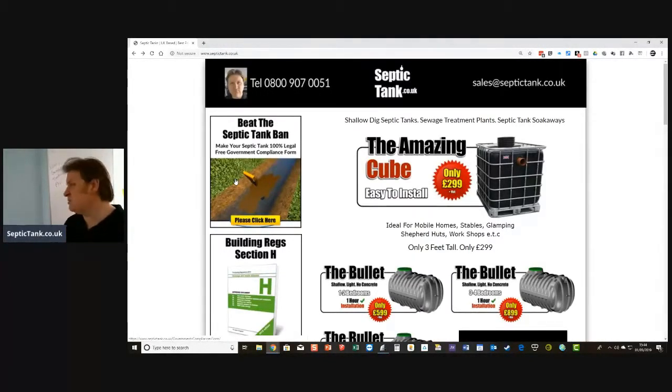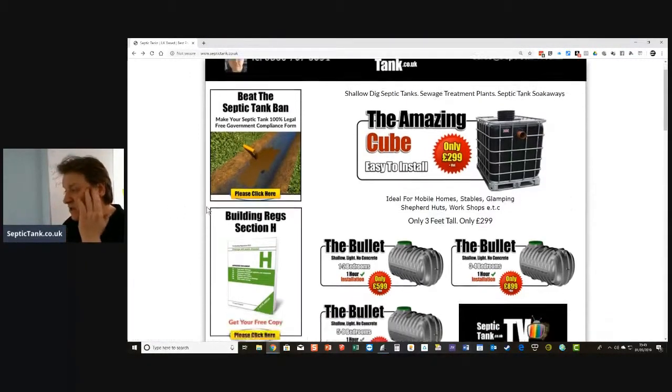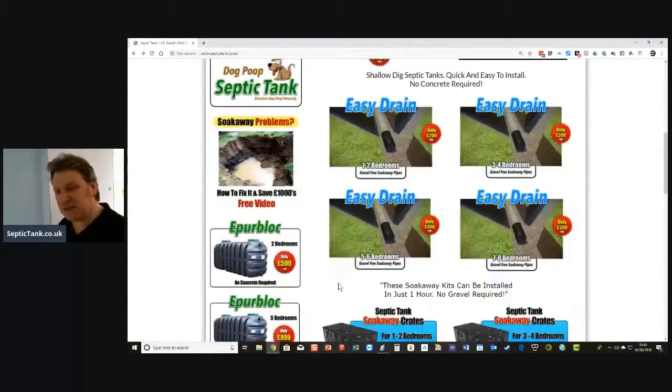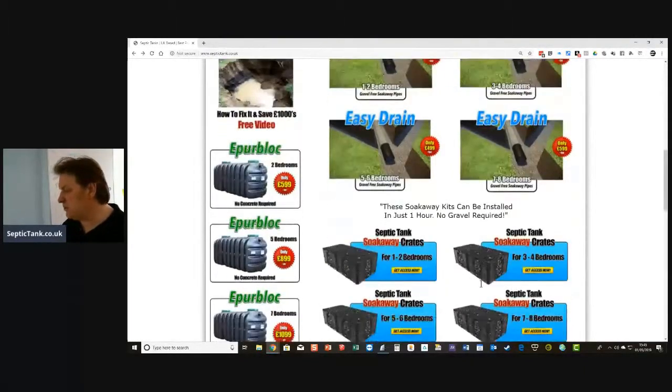If a tank is good, easy to put in, space-age technology, saves you money, saves you time, and the stuff lasts 100–150 years and is really reliable — that is what I sell. Easy Drain is the best kind of septic tank soak-away kit on the market.